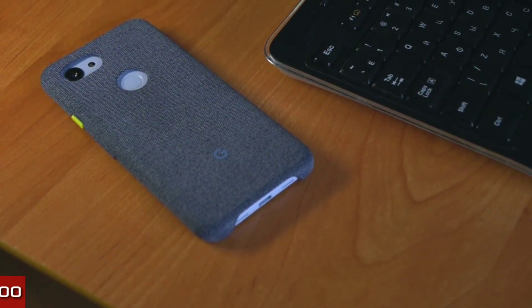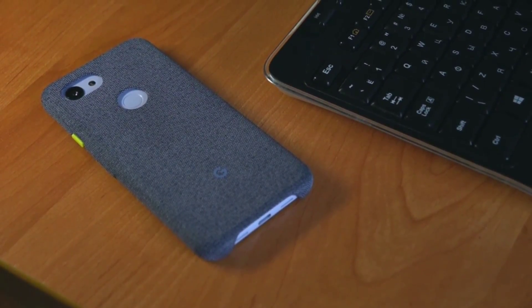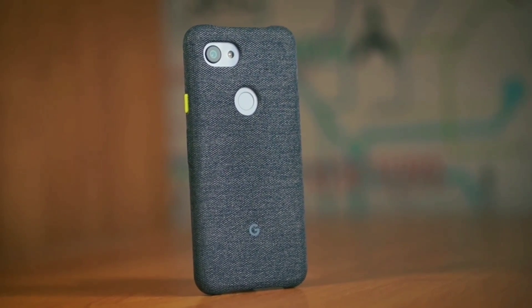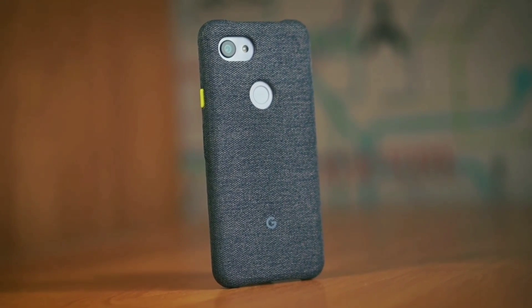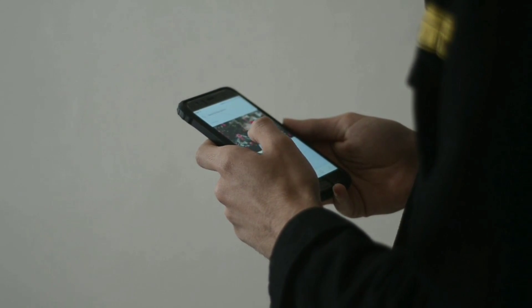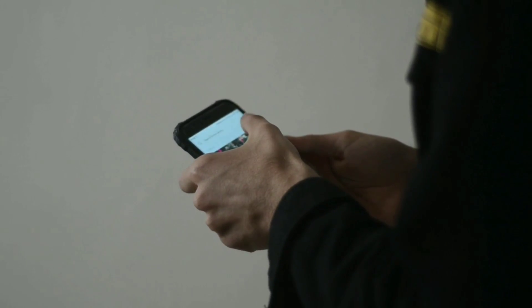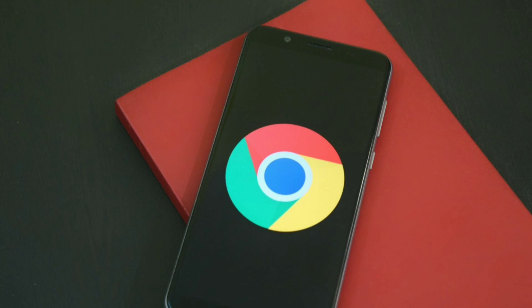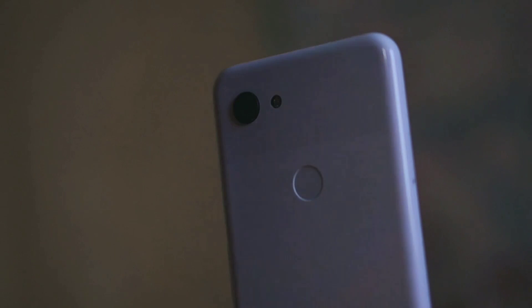Mungkin kalau misalkan kalian salah satu pengguna HP Google Pixel 3, kalian pasti bakalan panik di saat ingin memasang sebuah custom ROM. Karena kenyataannya, memasang sebuah custom ROM di HP Google Pixel 3 itu gak hanya bermodalkan file ROM dan file GApps aja. Melainkan juga butuh otak yang sedikit encer.